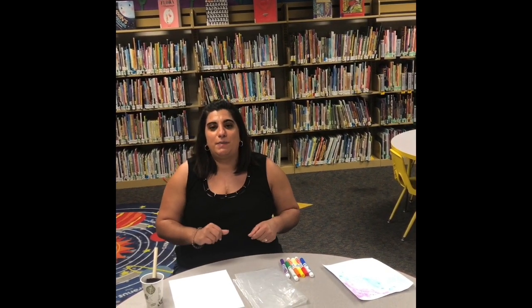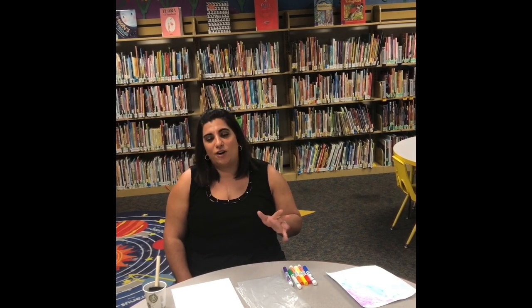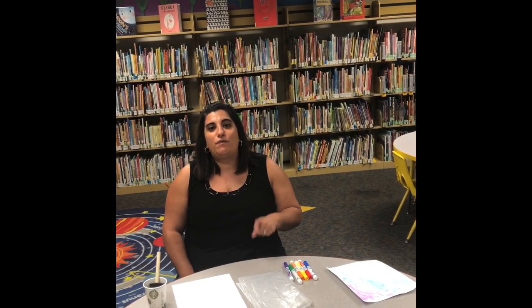Hi ladies and gentlemen, welcome to Libraryland and thank you for joining me for this episode of Summertime STEM. Today we're going to do something a little special — we're going to combine art and science to make a really cool watercolor painting. Now, for anyone who doesn't know, Miss Celery is not artistic — it's not my strong suit — but anytime I can use a little science behind it, I'm all for it.